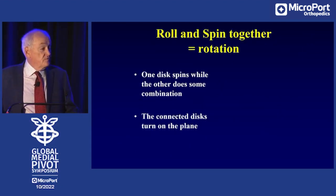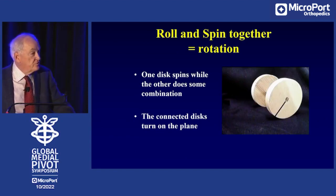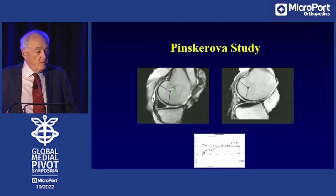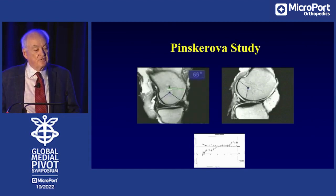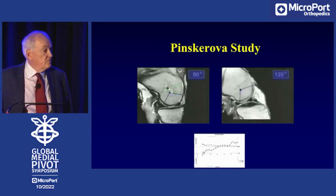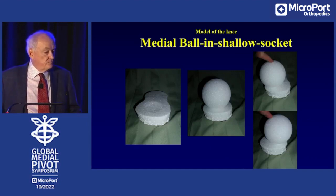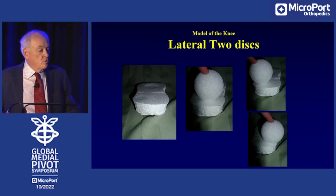If you have an object that has a disc on one side and a disc on the other, and one side rolls while the other side spins, the object will turn on the surface. This is the definition of the rotation of the femur. Pinskerova and Freeman found the same thing. In stop-action MRI video by Vera Pinskerova, the medial side stays in spinning kinematics, whereas the lateral side does just as our model predicted: a combination of rolling and spinning, moving to the back of the tibia. This led to the idea that the medial side of the knee is actually a shallow ball-and-socket joint, while the lateral side — with its convexity — means it's two discs rolling over each other. The motion is different, the shape is different, the knee joint is not symmetric.